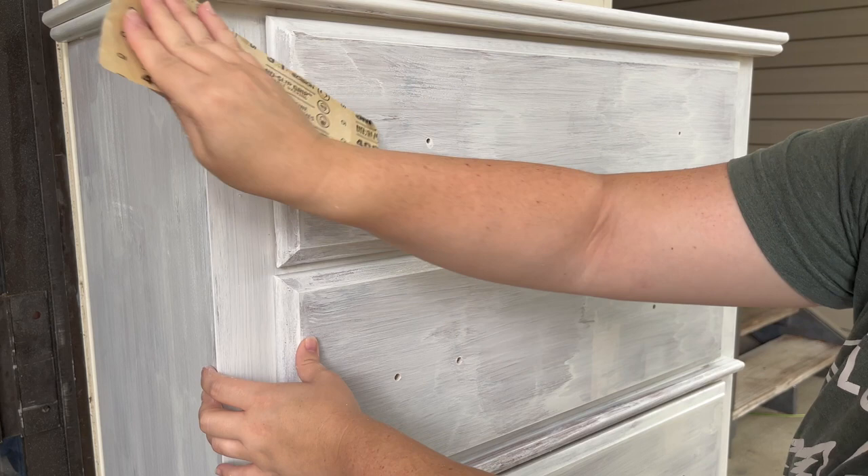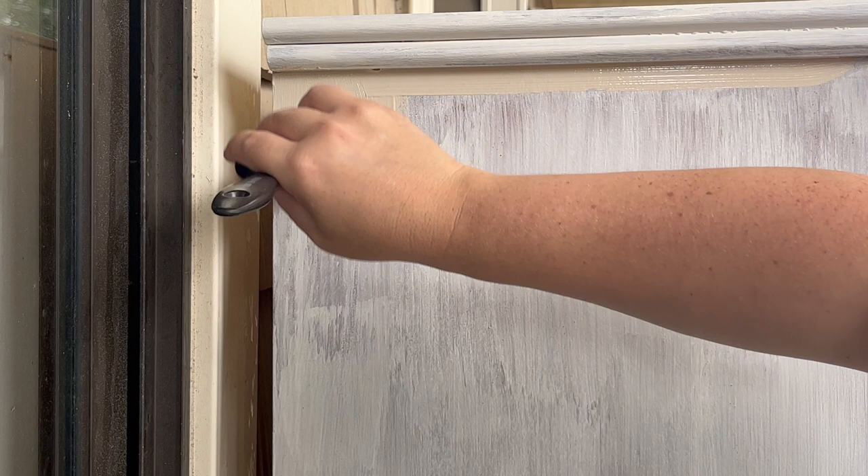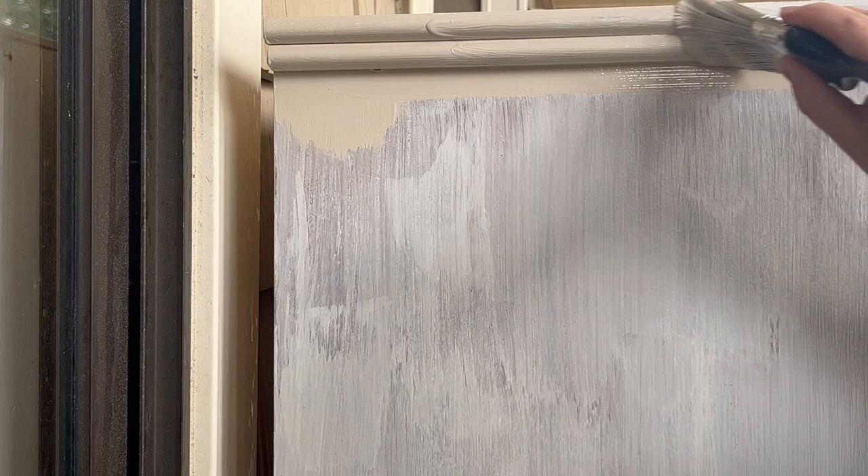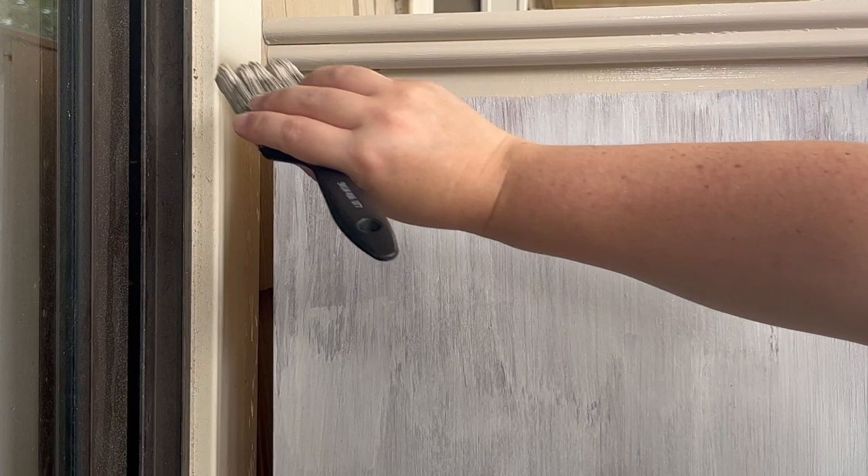Now we are on to paint. The paint I'm using is by Behr and it is in the color Creamy Mushroom. I wanted it to be kind of a sandy, beige-y, grayish color since this is going back in my room and I wanted it to go with my aesthetic. This does dry a little bit different than it goes on, but it is actually a really beautiful color and I'm really happy with how it looks.